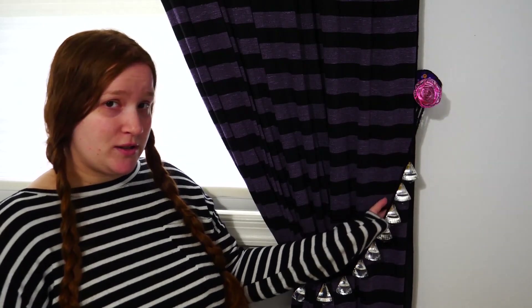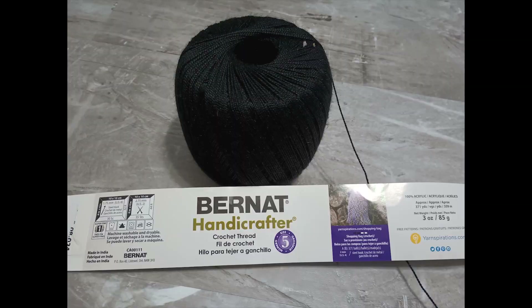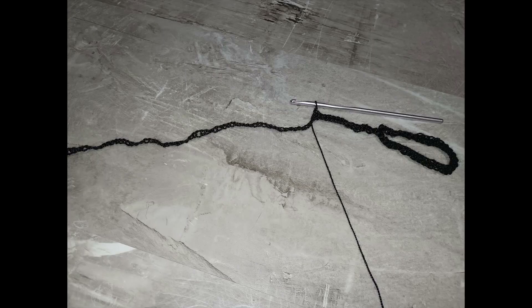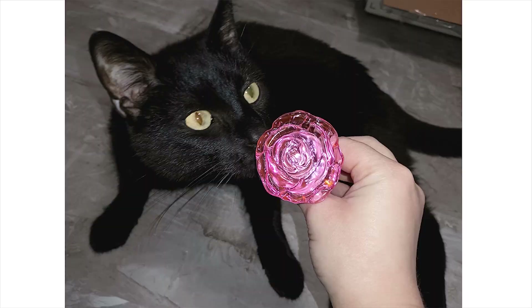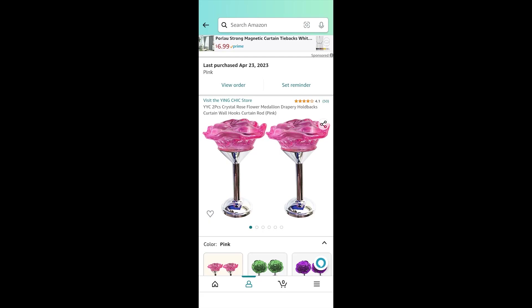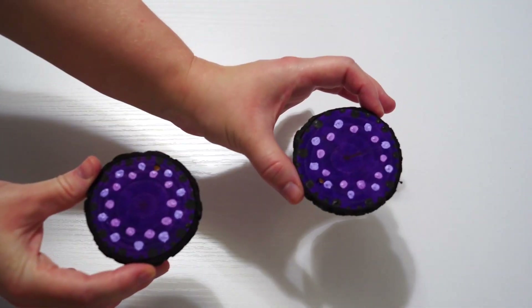I DIY'd my own curtain ties using black crochet thread and these upcycled crystals we tore off the ceiling fan in the bedroom because they clacked together and made a really awful noise. Attaching these curtain tie-backs to the wall was quite the trying process since I had to deal with a bunch of metric screw nonsense and had to get really creative with the solution.